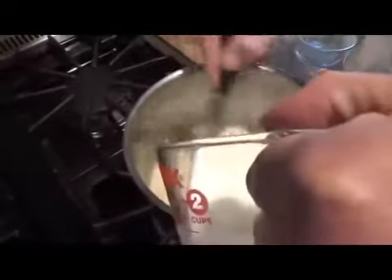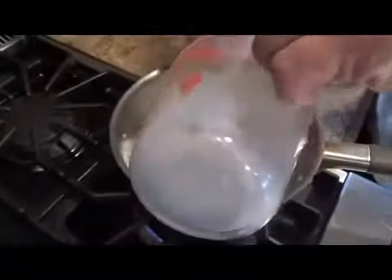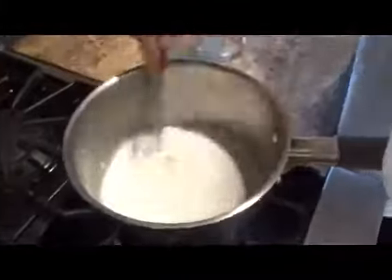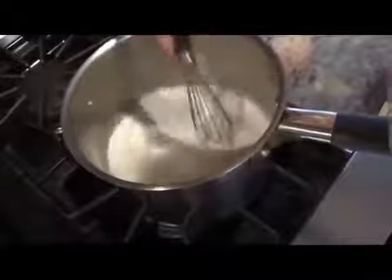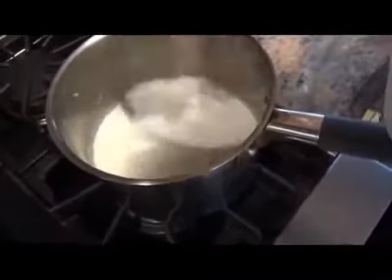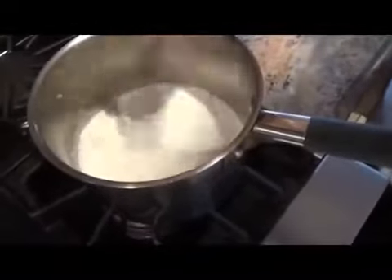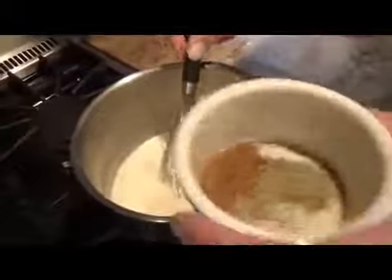Whole milk. This is going to be the base, or part of the base, for our cream spinach. After a couple of minutes you can see it starting to get thick. Salt, pepper, nutmeg.